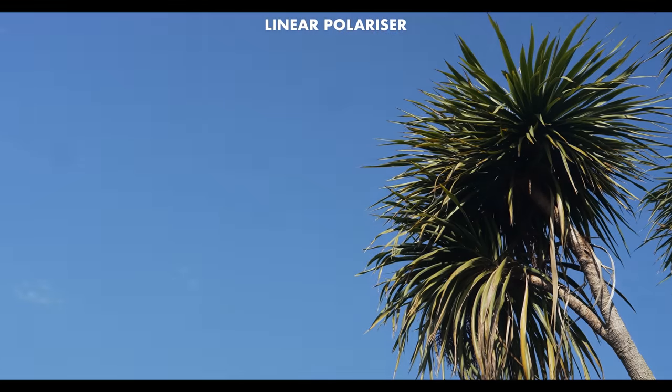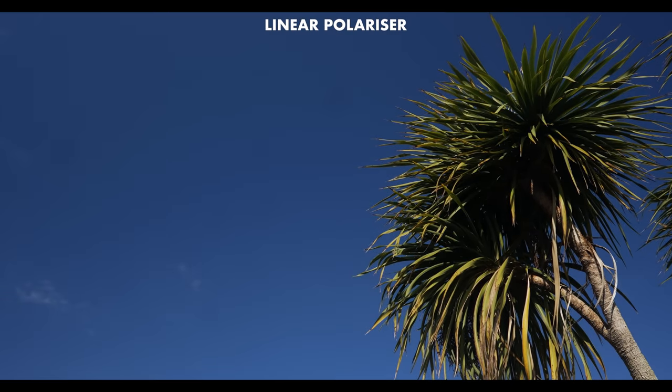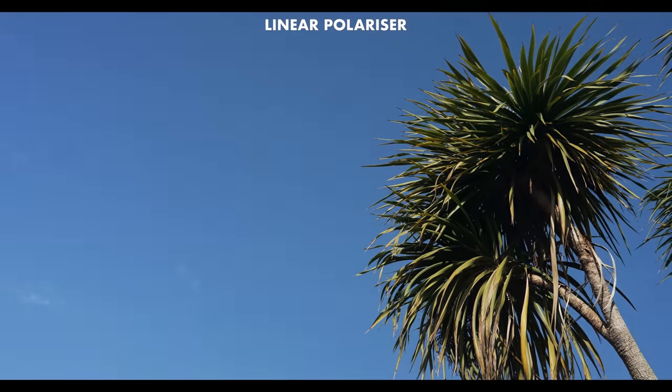There's a lot that you can do in post-production these days with manipulating your image. But there are certain key things which still require optical filters to be done properly — circular polarisers, linear polarisers which add saturation to the sky and work with reflections, and variable or fixed NDs, which are absolutely essential if your camera doesn't have a built-in ND.